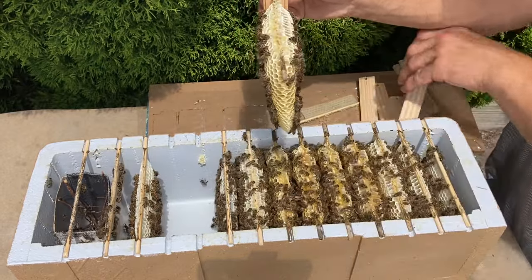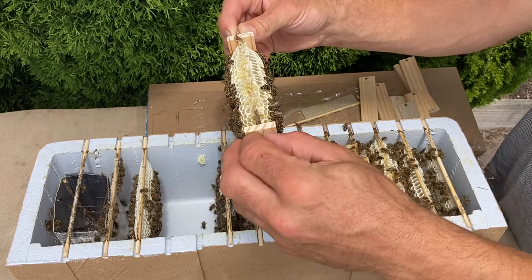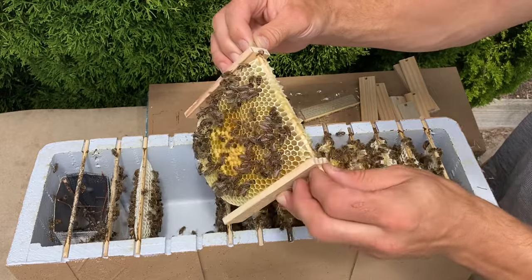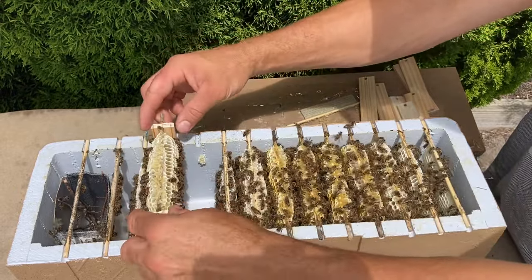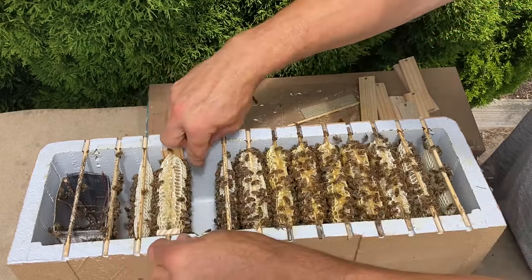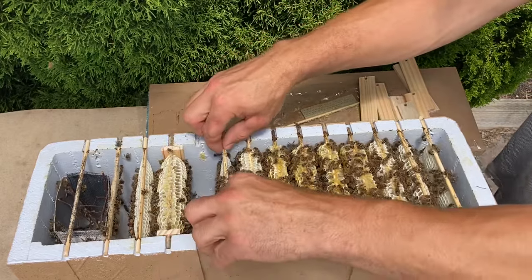I would expect them to attach honey frames to the walls quite badly, so it's important to get these sidebars on so I can still work these combs. This next one is a little plastic foundation I've put in here.